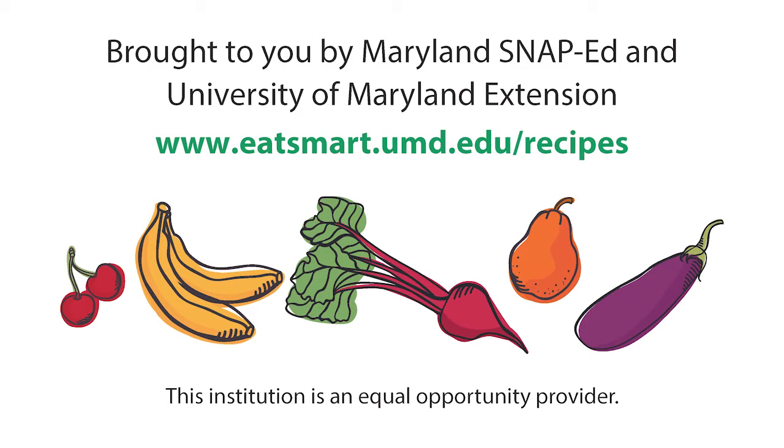Visit the Eat Smart Be Fit Maryland website to find a kale or collards recipe that your family will enjoy.